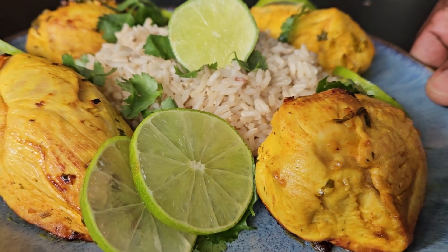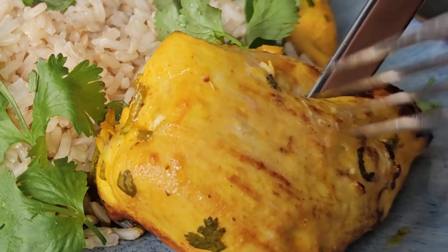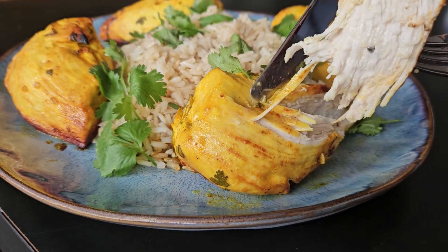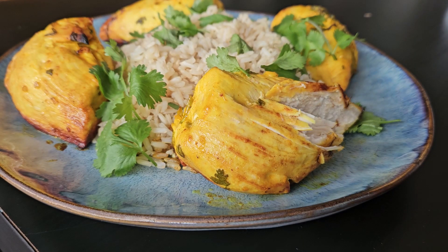I'm going to go cook some rice and then it's time to eat. This recipe is very cilantro heavy, so if you're not a cilantro fan, I'm sorry, but I had to pull this one out because it's just so delicious. You've got to give it a go if you love cilantro. I'll see you in the next video. Bye.